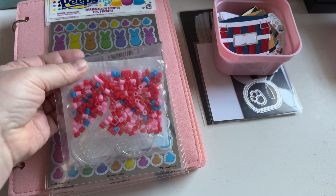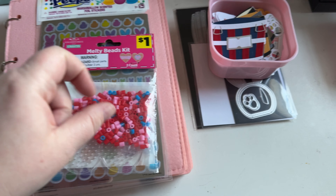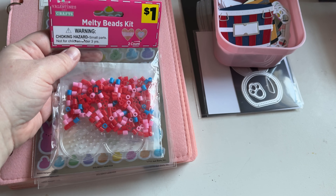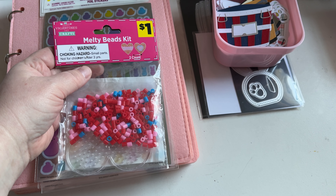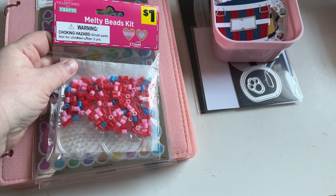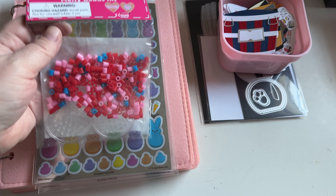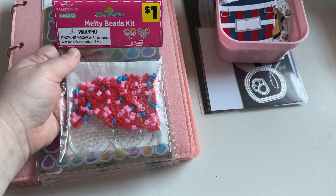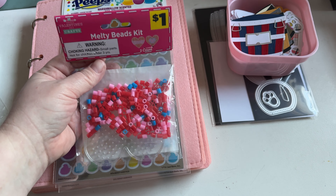At Dollar General, I went there to get my daughter some Epsom salt beads for her bath, because she ended up getting the flu. So she hasn't been to school since Wednesday last week and won't go back until Tuesday. Fingers crossed my husband and I do not get it. Thankfully today she woke up later in the afternoon, which is very unlike her, but she is fever free, so hopefully it stays that way.